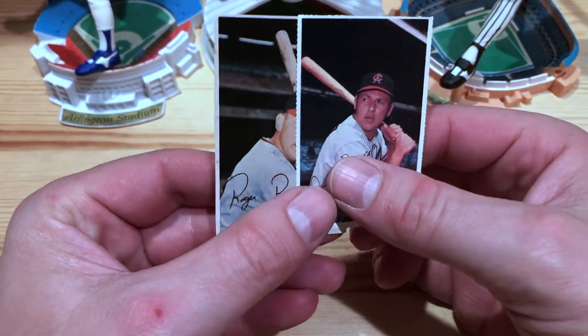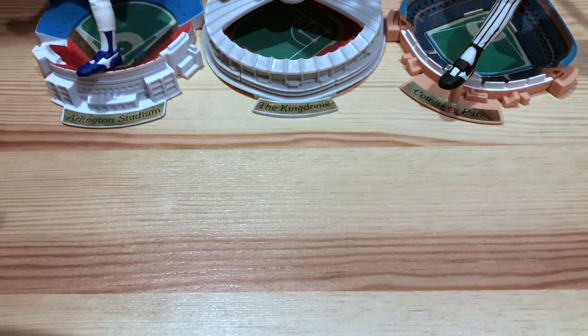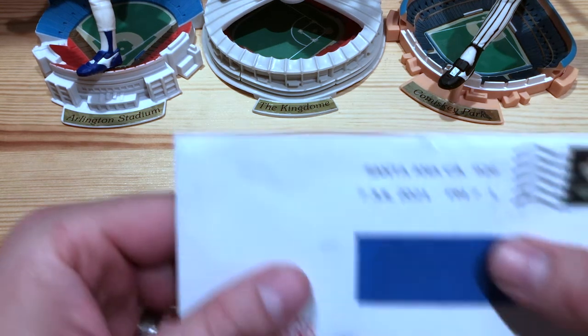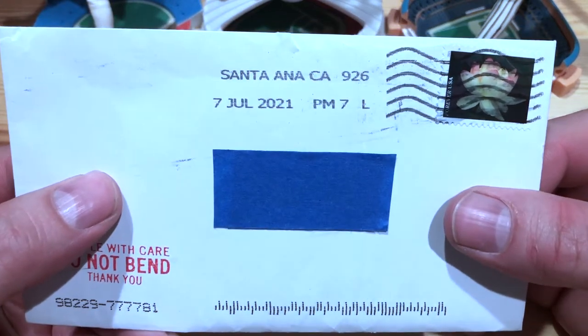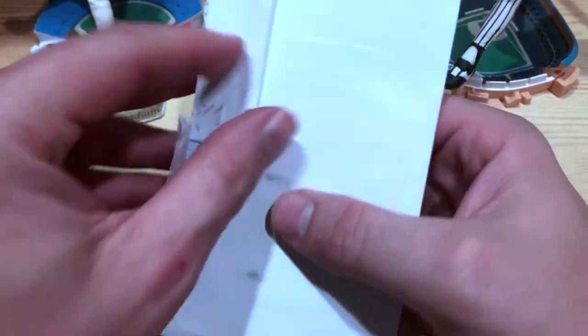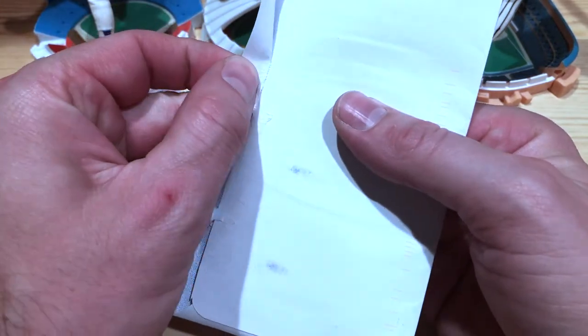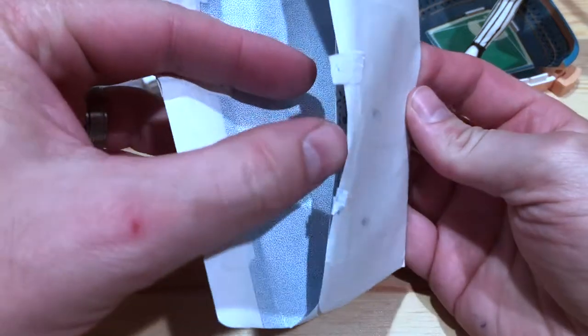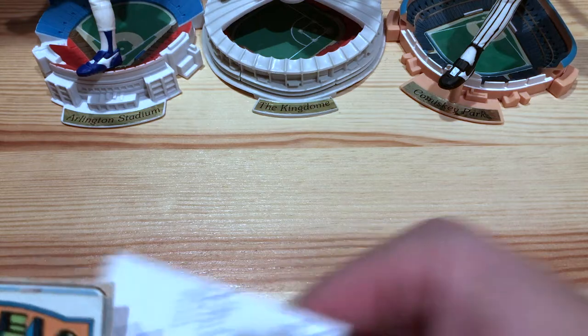That's six cards shown. I have 10 total, which puts me in fifth place — but I've only shown you six. Where are the other four? Well, Mr. Repose happens to sign TTM, so I sent him some cards. Let's see what he sent back. Here we go — we got our index card back.